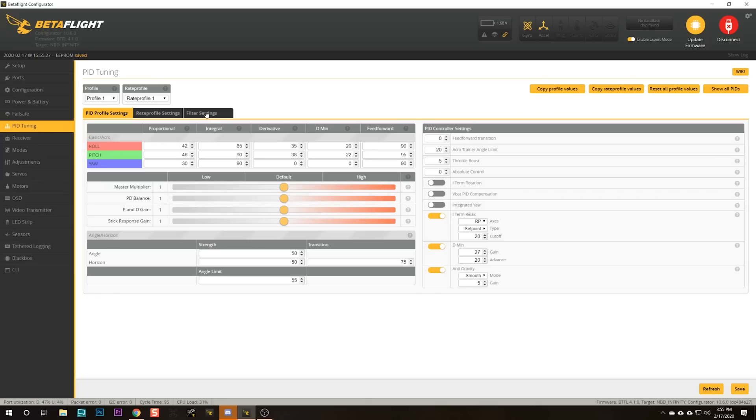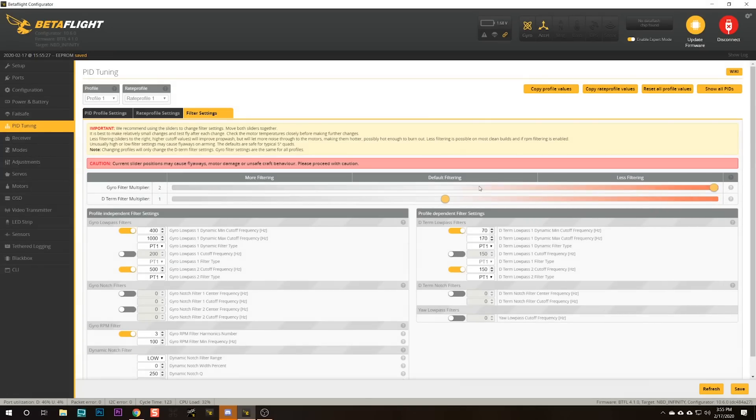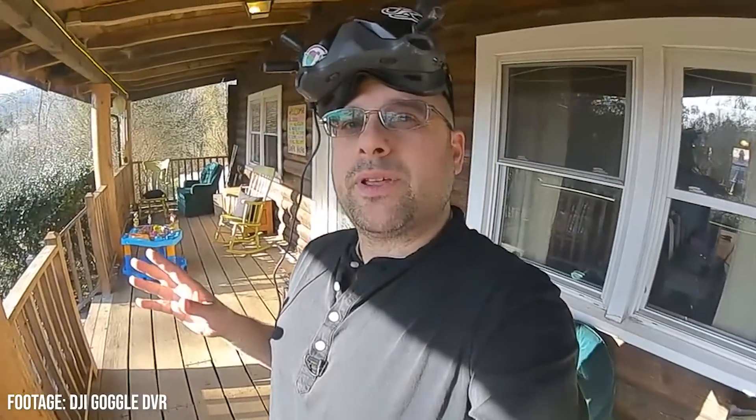These motors are definitely not brand new straight out of the box. Here's what I've done: I went into Betaflight and set the filter sliders all the way over to 2.0, because if there's an advantage of smooth motors it should be that you can run less filtering, get better prop wash handling, and not have hot motors or vibes or anything like that. I also turned on RPM filtering, so RPM filtering is on, filter sliders at 2.0, and we're going to fly and see how smooth these motors are.